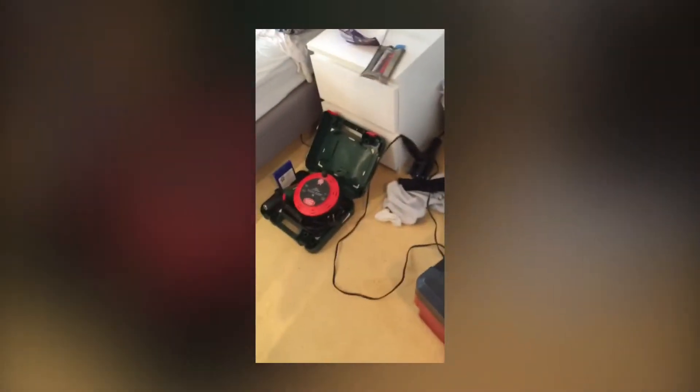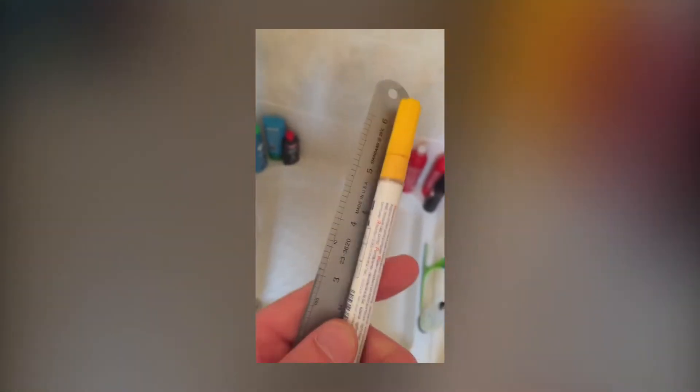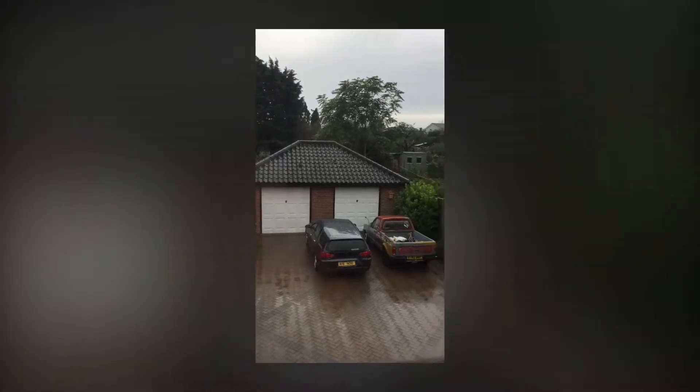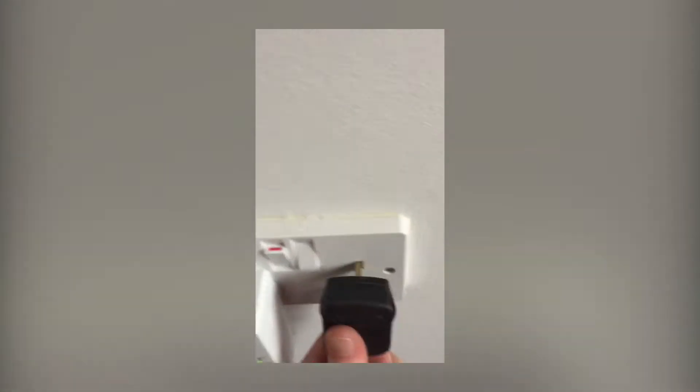I've got all my tools and stuff out here. Brilliant little pen - this is amazing, I've even written my name. My little rule as well, six inch. Looks really well on this tape for marking up holes and stuff. It is chucking it down outside.